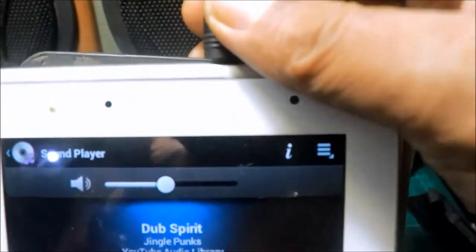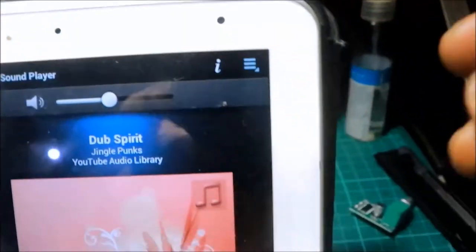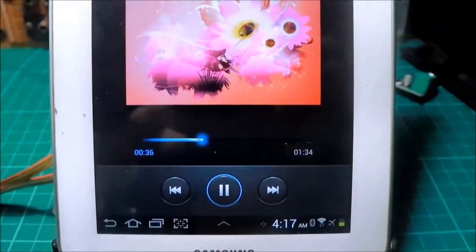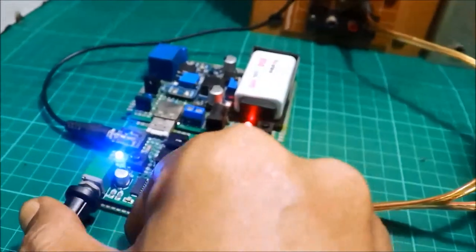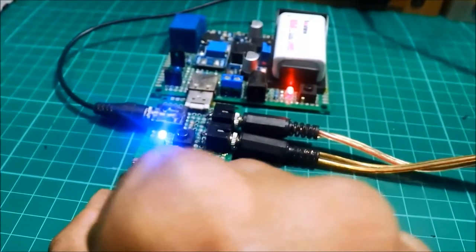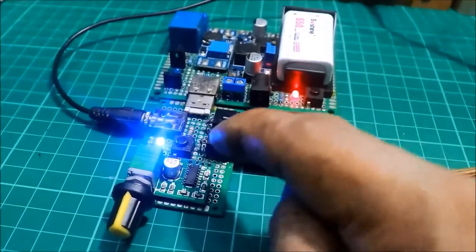Yun ang mahirap sa cable yun. Volume - yun ang volume ng amplifier.